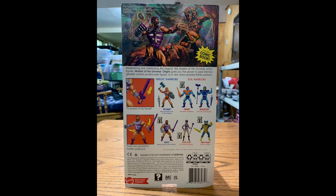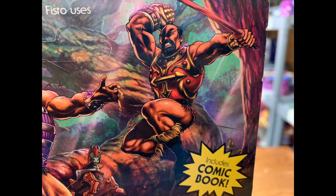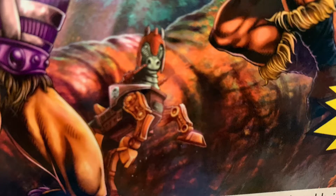We'll flip this box around, and on the back we've got this awesome box art like we always do — the rugged fighter with his metal fist. Fisto uses his incredible strength to protect Eternia's Enchanted Forest. He's got a battle going on here with Jitsu, who was Fisto's enemy and had a similar power — an oversized fist used for the karate chop, whereas Fisto's was obviously made for punching. There's some kind of castle in the background that looks like a playset — if someone wants to hit me in the comments and let me know what that is. And then we've got Strider here, which was kind of Fisto's mode of transportation.